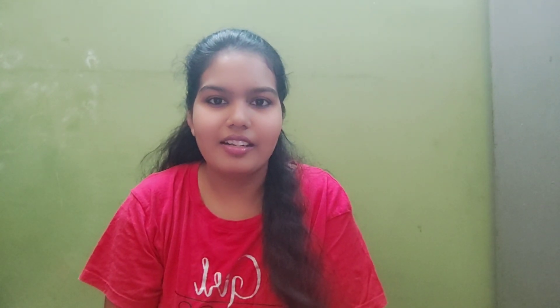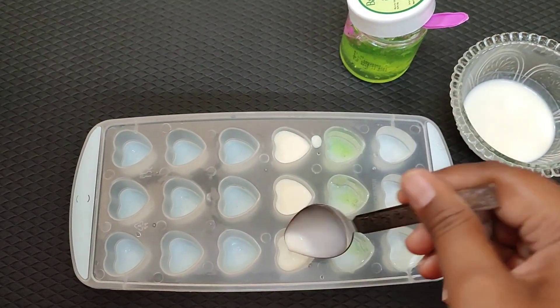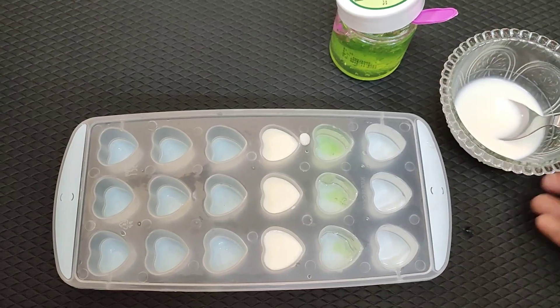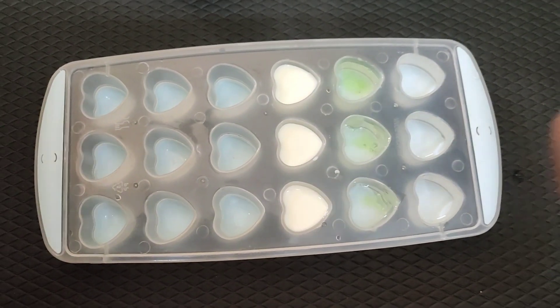If you're looking for instant results, you can use the milk ice cube for instant results. If you're looking for a face glow, you can see results within two minutes. So you'll want to try everything. I will add milk in the ice cube tray. In the first one, there is normal tap water. In the second one, there is aloe vera gel. In the third one, there is milk.